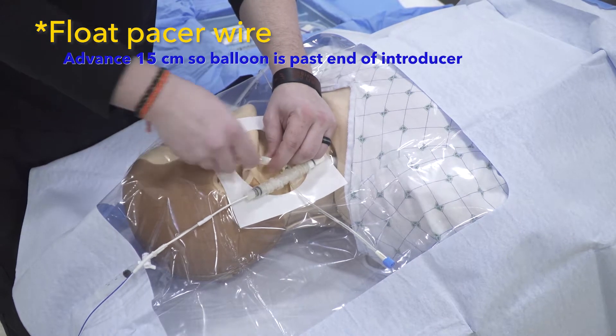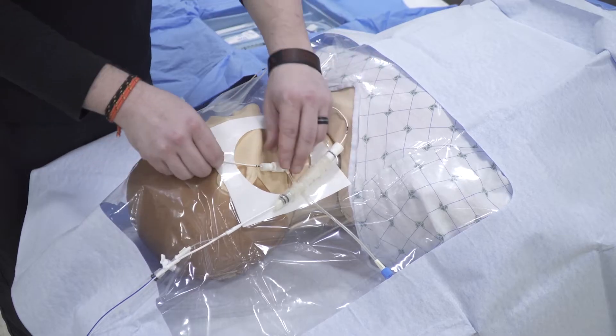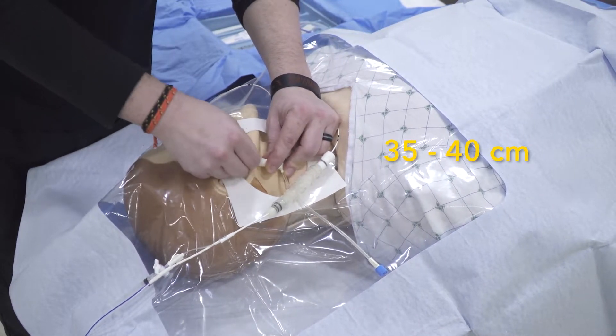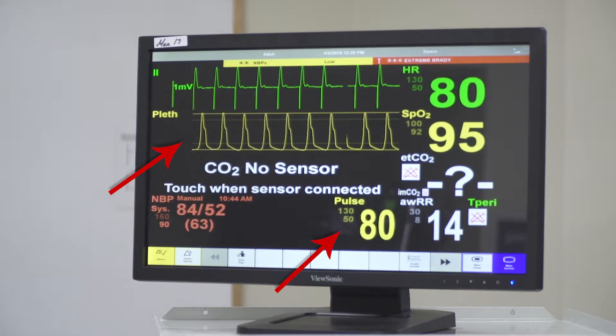Float our pacer wire. Inflate the balloon and continue advancing. When we see electrical capture, look for mechanical capture — you can tell this by looking at the Pulse Ox waveform, which should show pulsations at the same rate as our pacer.